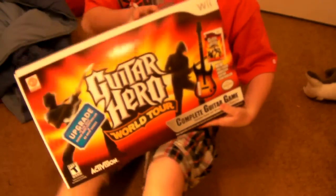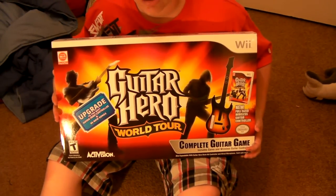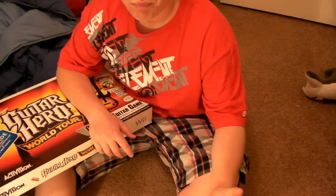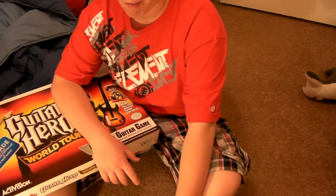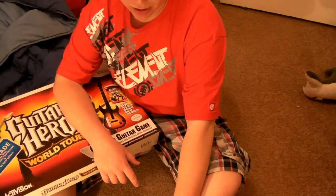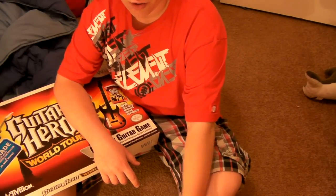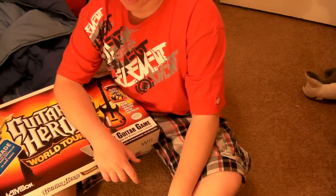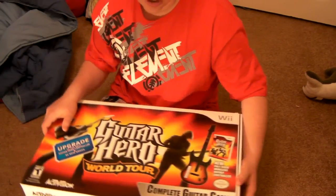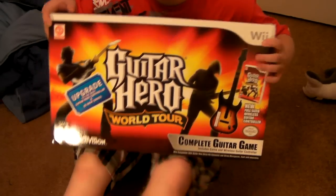Hey everybody on YouTube, it's Casey. I have an unboxing video for you guys for what I got for Christmas. Right here it is — Guitar Hero World Tour. I did do my Christmas video but I didn't upload it. I'll upload the other ones before this one, so this might be up tonight or tomorrow. Today is the 29th, so maybe the 30th. Let's go ahead and get into this.